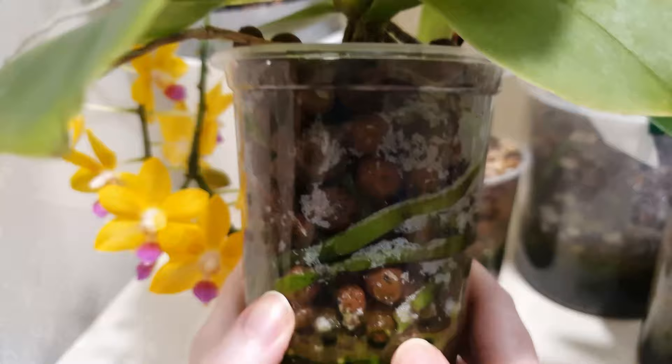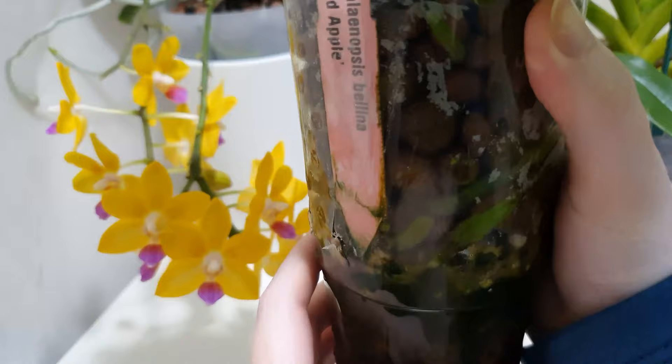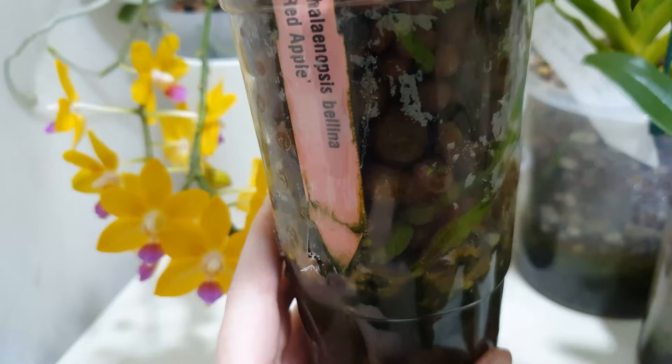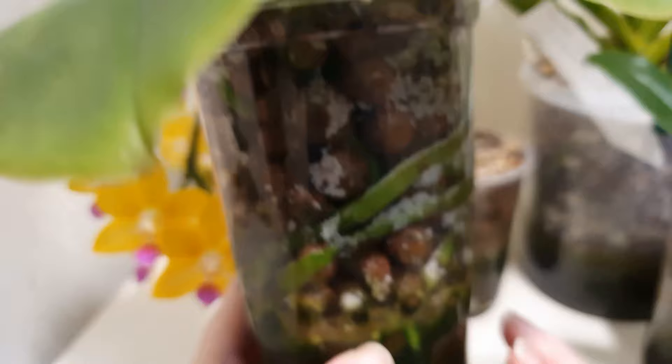Semi-hydro implies a reservoir of water in which we place LECA beads, filled right up to the top. There are no ventilation holes — only a couple of drainage holes higher up which dictate your reservoir level, and these we use for flushing the reservoir and removing any salt buildup that appears at the top of the pot. Semi-hydro works very well for certain types of orchids, though it's not always easy to predict which orchids it will work for.